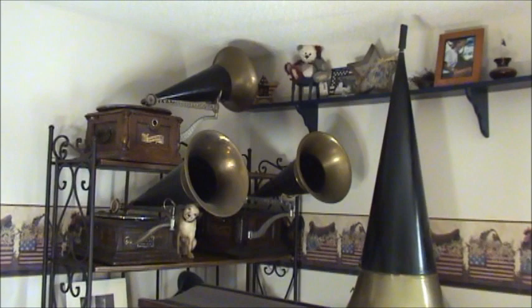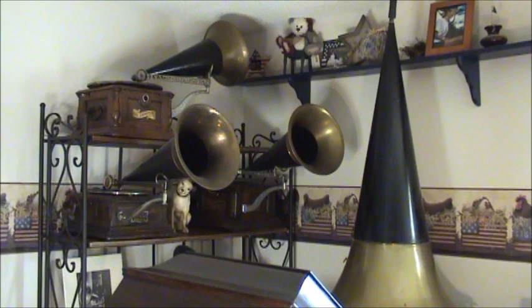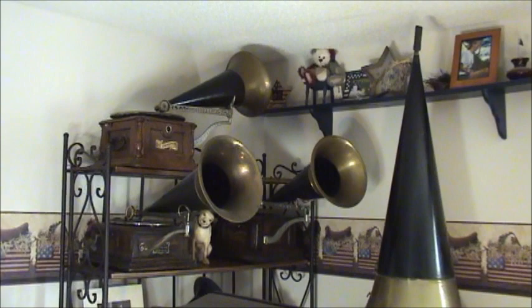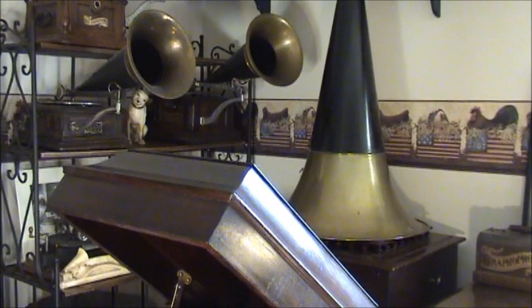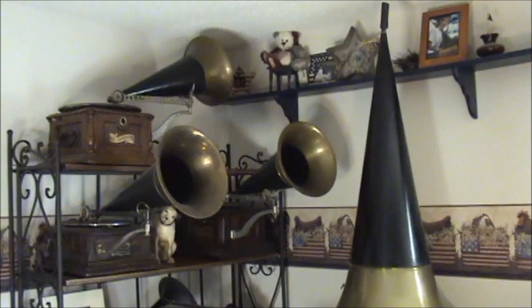Hello everyone. I thought I would give you a quick look at a small section of one of my music rooms. You can see it's still in pretty much disarray, this part of the room. So I'll try not to show you any of the parts that are still needing some rearranging.